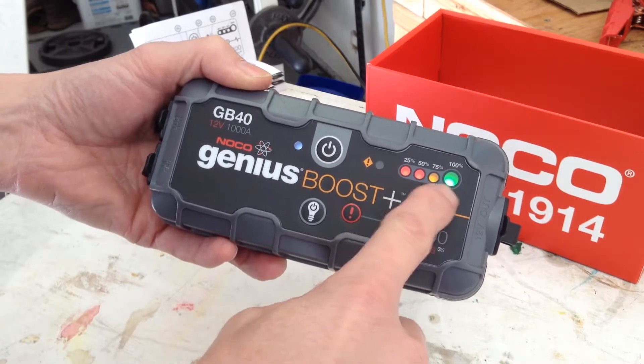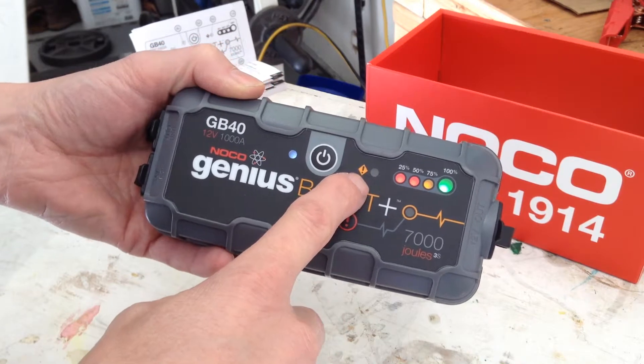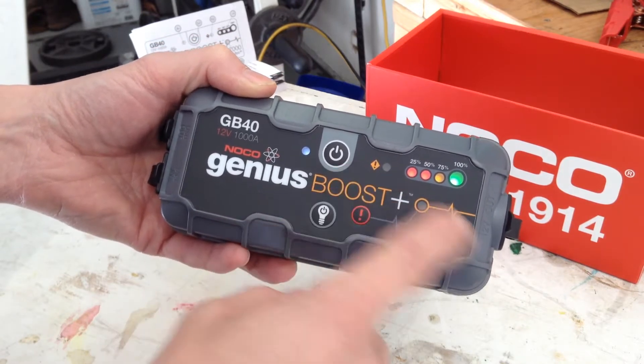Here's the little display that tells us the charge level — it's fully charged right now. Here's an LED that lights up if there's an error, such as reverse polarity. We'll get to that.